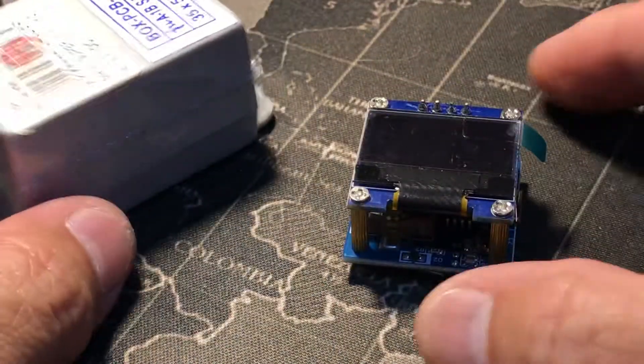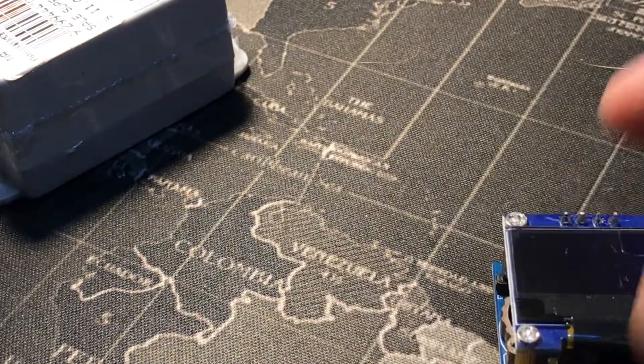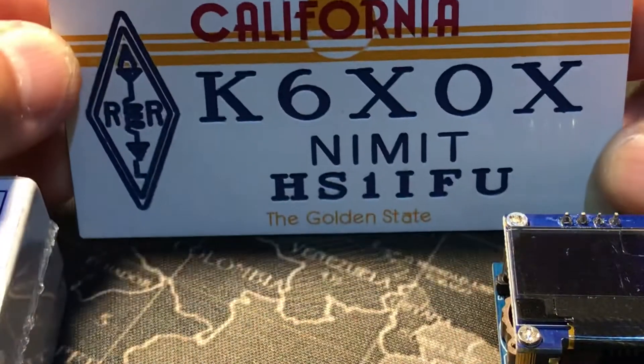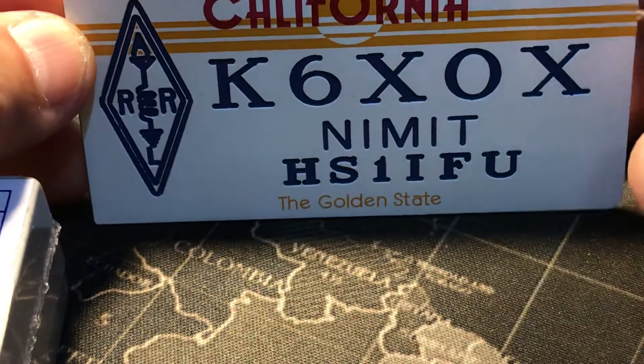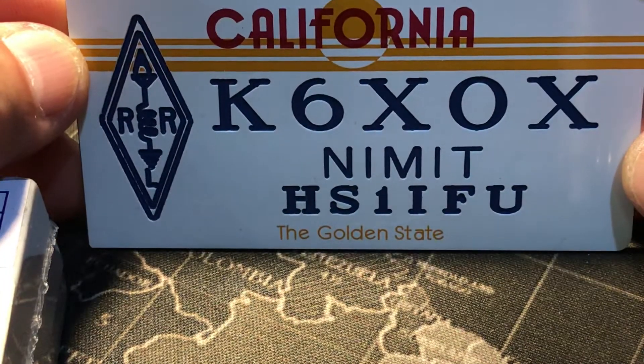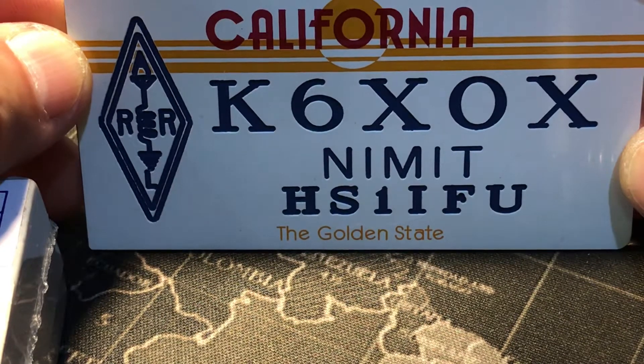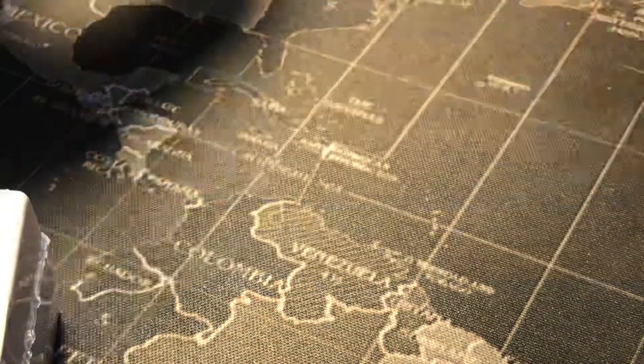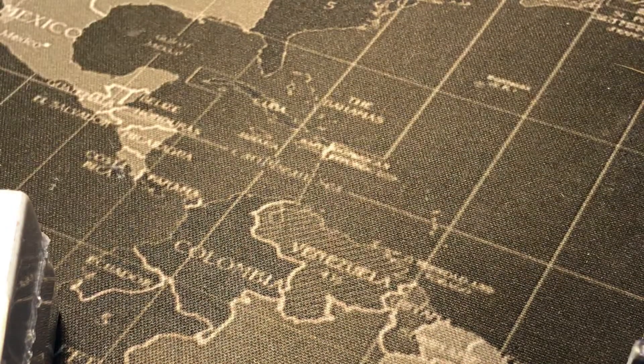Hi hello, this is K6XOX, also known as Hotel 0-1 India Foxtrot Uniform. I used to live in California, now I live in Bangkok, Thailand. My name is Nimit.